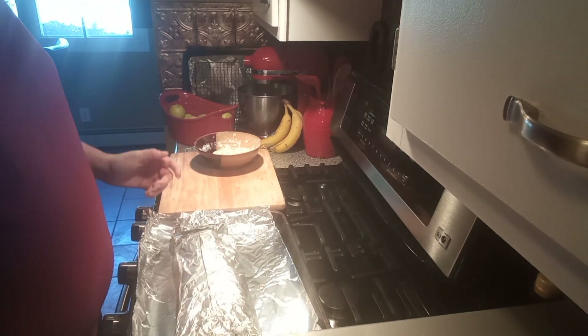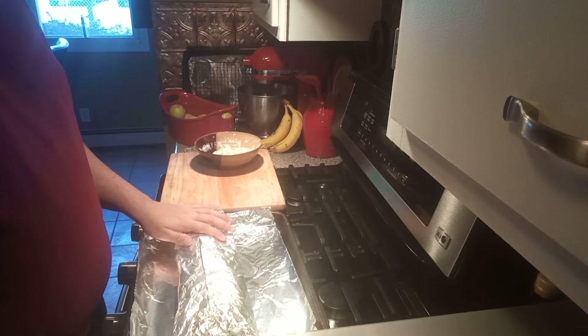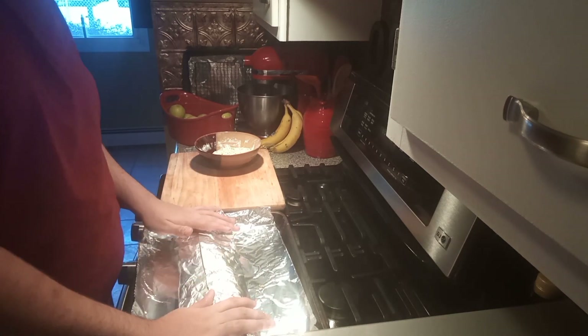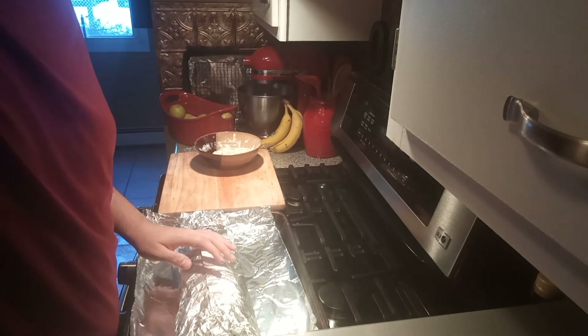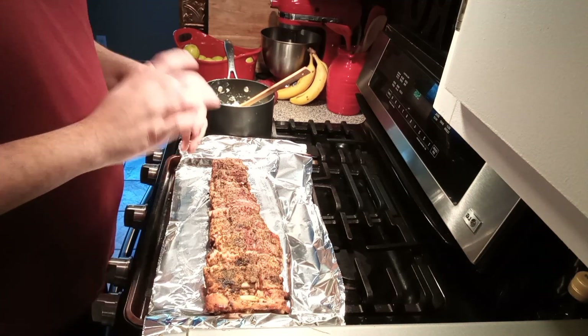That's it for the preparing part. I'm gonna cook these at 325 degrees for two hours. I'll see you when they're fully cooked and I'll give you a little taste test. Okay, I'm back and the ranch rub ribs are done!